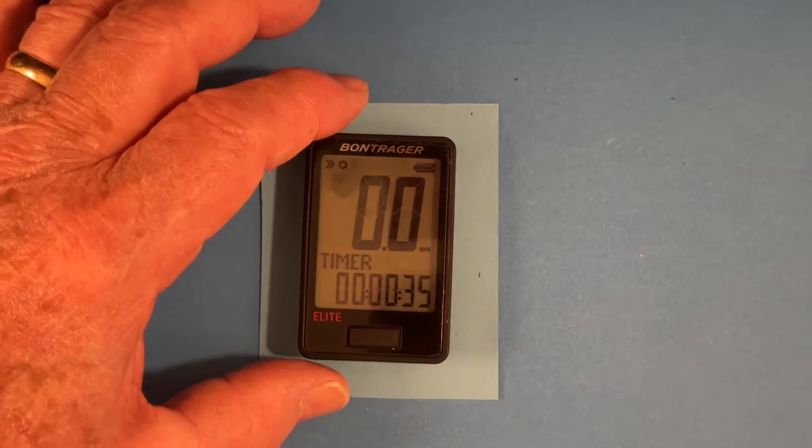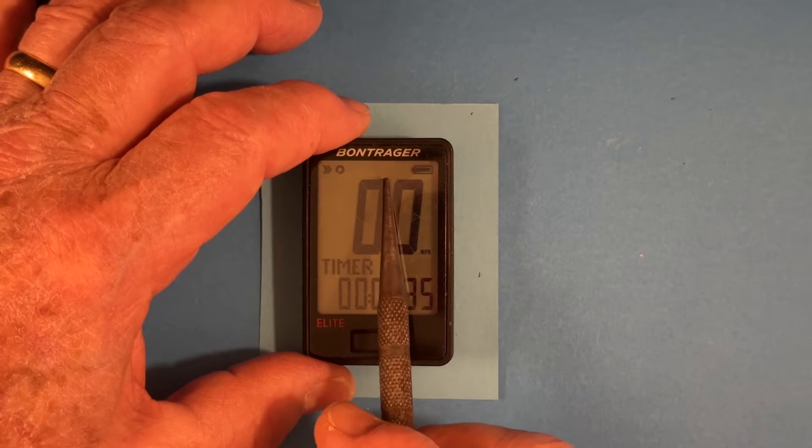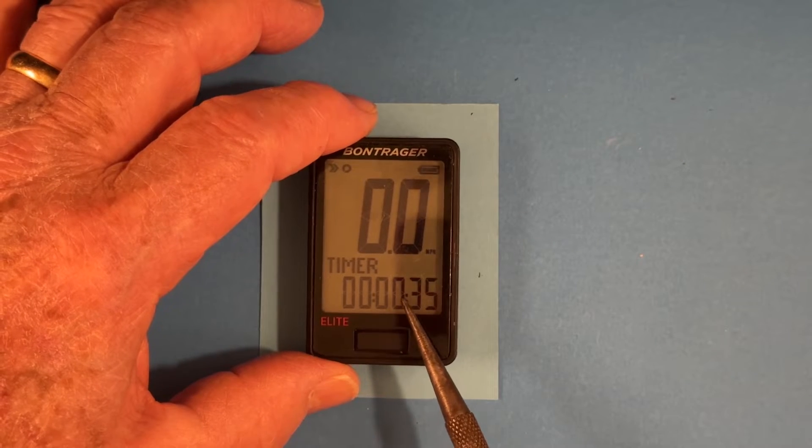This is a demonstration of how to pair your sensors, your lights, and do an advanced setup on your Montrigger write-time lead computer. For a computer that's been in use, the speed is here, the cadence is here, but the lights aren't hooked up here. We have the speed in the upper part of the screen and the timer in the lower part of the screen.